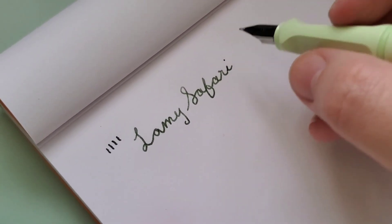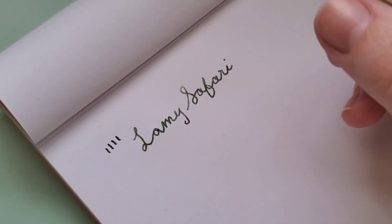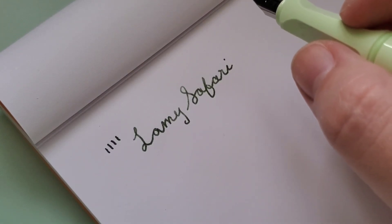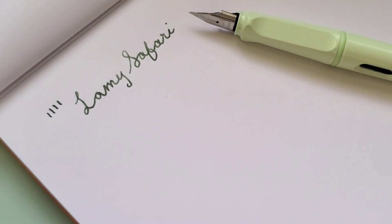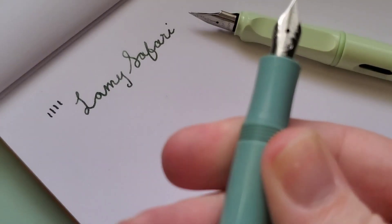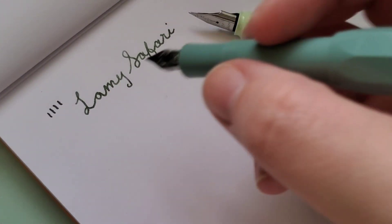Well, for an extra fine nib, that's quite wider than I expected. It is a European brand, and European brand nibs are inherently more wide — they write a bit more juicy. But that is the Lamy Safari. This is the Kaweco Extra Fine nib — this is the Kaweco Collection Sage, and it also has the same ink in it.